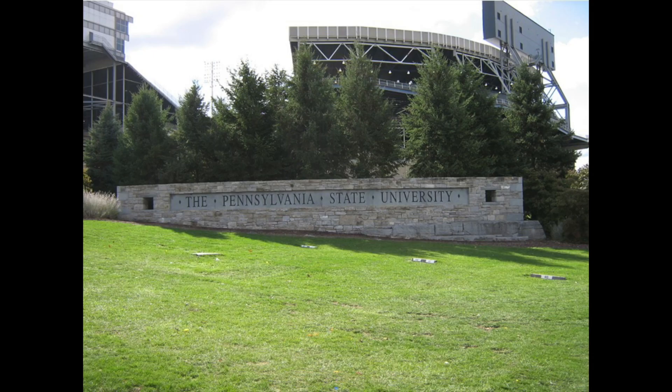Greetings! I had the good fortune to spend a six-month sabbatical study leave at Penn State University in State College, Pennsylvania way back in 2007.